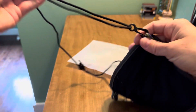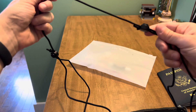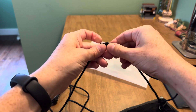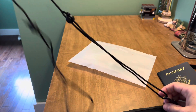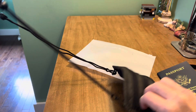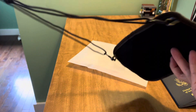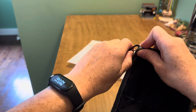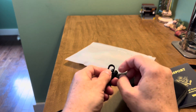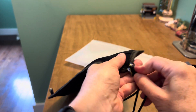It comes with a removable strap that is very easily adjustable — there are two points on both sides that let you make it longer or shorter. You can wear this as a crossbody pouch across your chest or shoulder, or you could remove one of the attachments and connect both to the same loop.